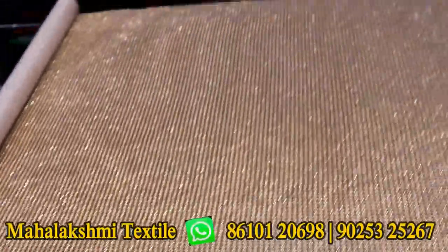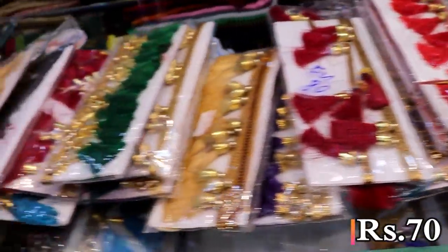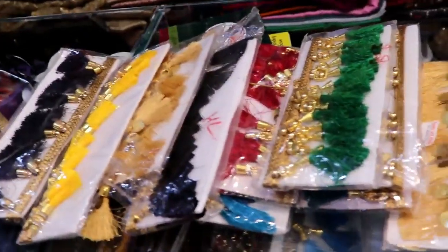This is a silk thread. This is stone laces. This is a wool thread. This is a roll. The size is 60-60mm. This is priced based on quality and size.